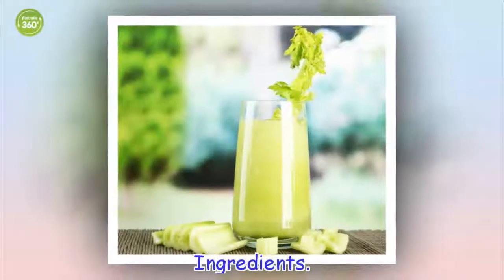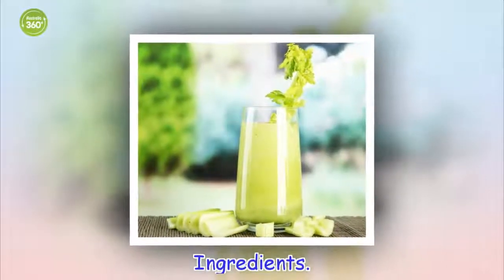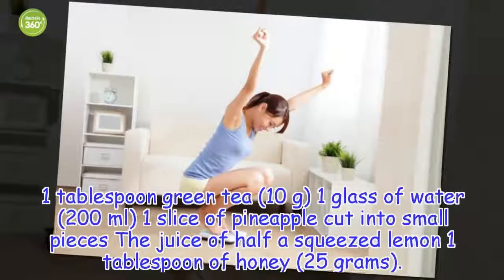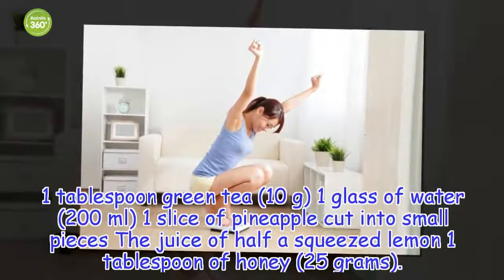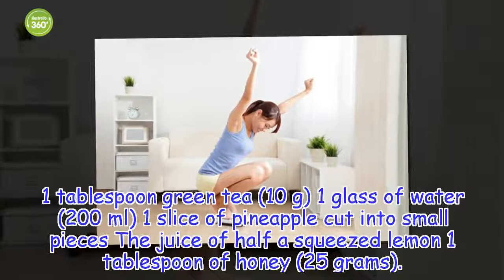Ingredients: 1 tablespoon green tea, 1 glass of water, 1 slice of pineapple cut into small pieces, the juice of half a squeezed lemon, 1 tablespoon of honey — 5 grams.